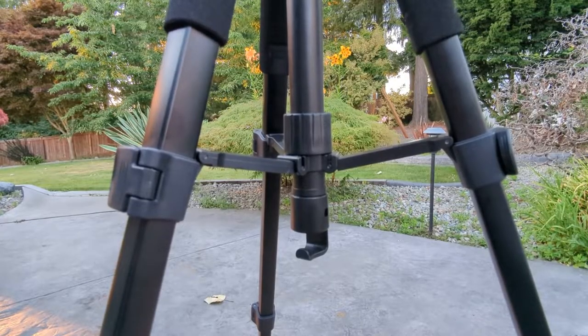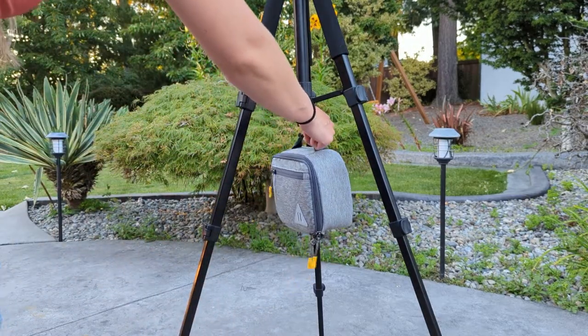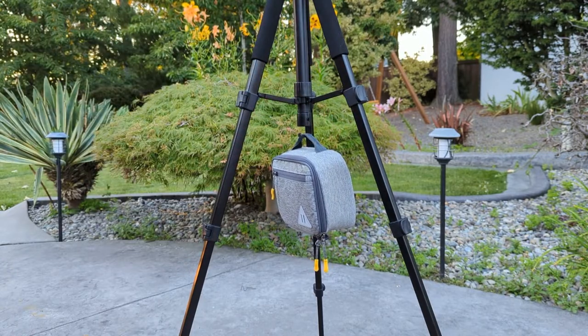Another great feature is the hook on the bottom. You can hang your camera bag for safekeeping or added weight for stability, which can provide some peace of mind.